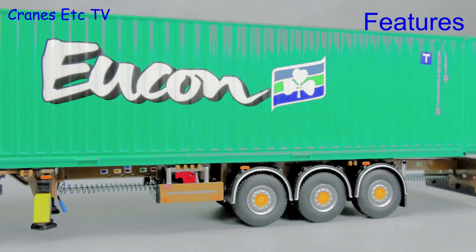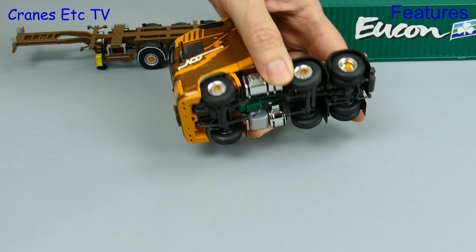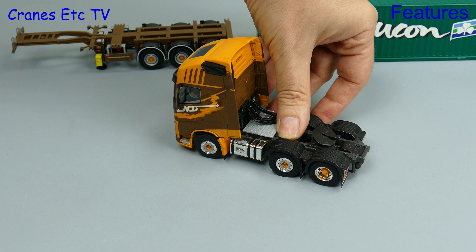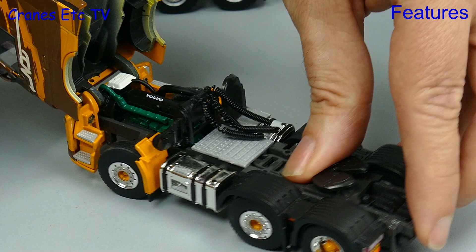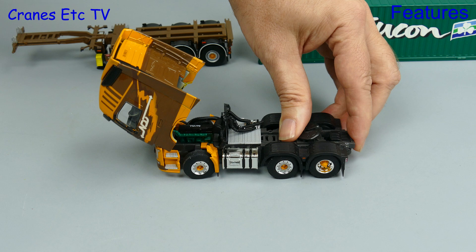Out on the Cranes Etc test track, the review model is just a little bit sticky at rolling along, and one of the front wheels doesn't turn quite so freely. This is a 6x2 chassis and the front two axles have linked steering, but they don't turn much so the model struggles to steer in a curve. Moving on to the cab, it tilts to quite a wide angle, and underneath there is a well-detailed Volvo engine. It is easy enough to close the cab back up.